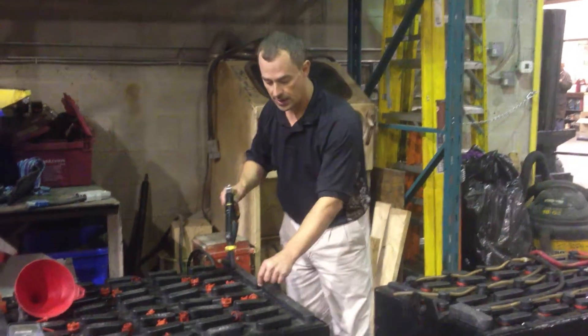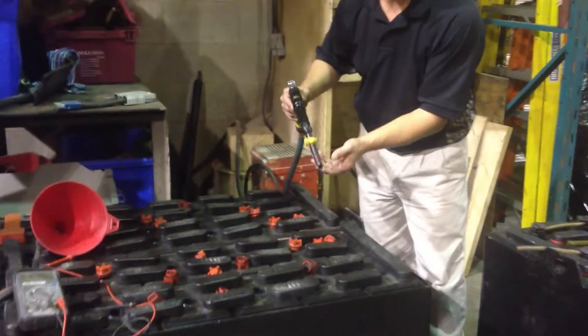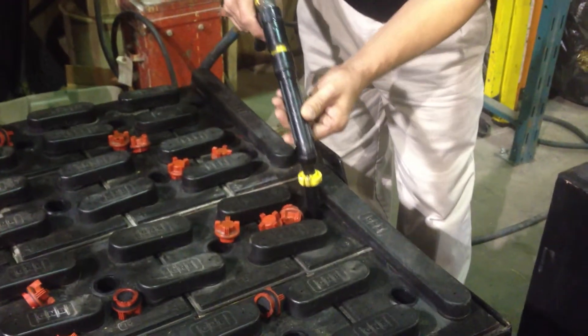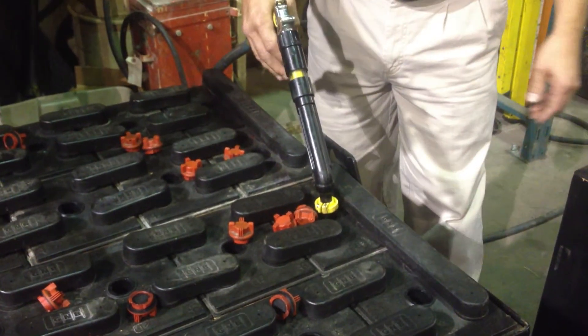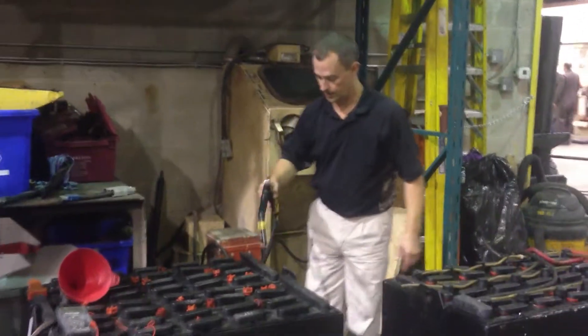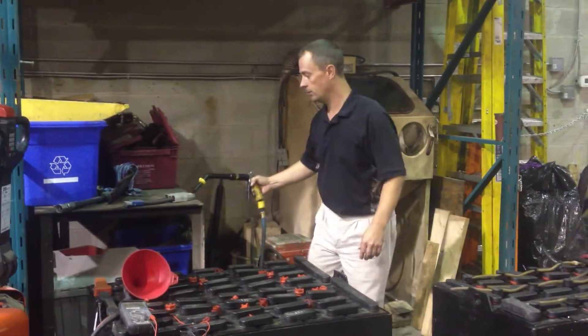It's a real nice, easy, quick system. Operators do have to take the caps off, but you've got a stop there so you don't push it in too far. You squeeze it and it'll stop when your battery is full. You water each cell and it should always be checked once a week.